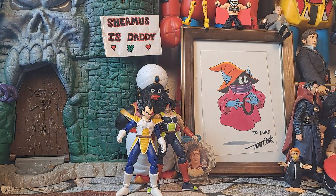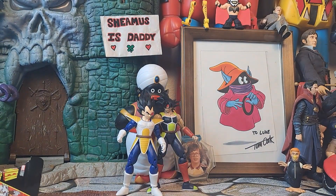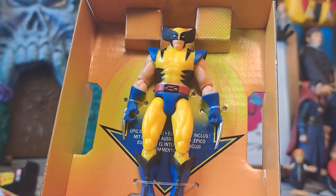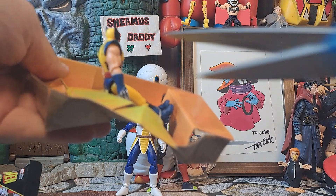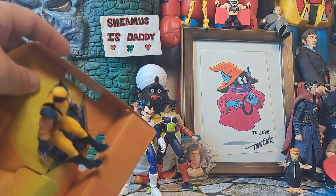So this is a little Wolverine that I accidentally ordered because I thought it was the big one, so we'll go ahead and get him out first. This is one of those wonderful 97 figures. I would have loved this when I was a kid, absolutely. See if I can get him out without destroying everything. Might have to just pop him.